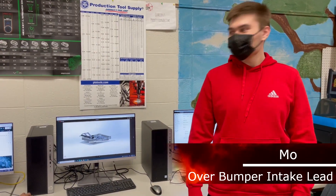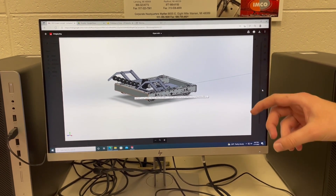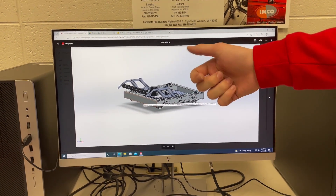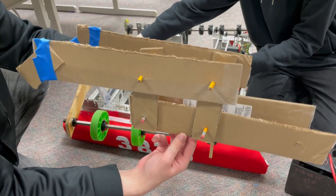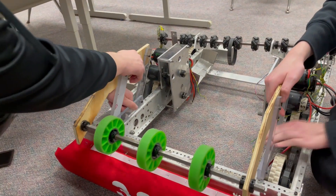So what have you guys been working on? We've been working on our intake for the robot for this competition. We're planning on putting rollers on a shaft through the robot and into our shooter. We have gotten to prototyping — it went successfully — and now we're just rapid prototyping different designs and configurations to get the best design we can. The next step is to put it on a chassis and see how it works with the other designs.